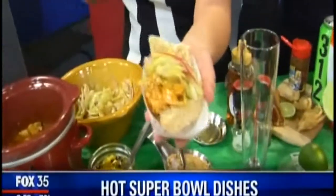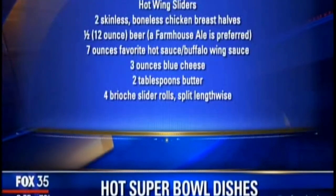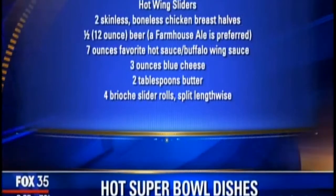Then top it with a celery slaw that has blue cheese crumbles. Maybe put a couple more blue cheese on there. And at the Home and Garden Show, we are going to make things like beer barrel pickles.